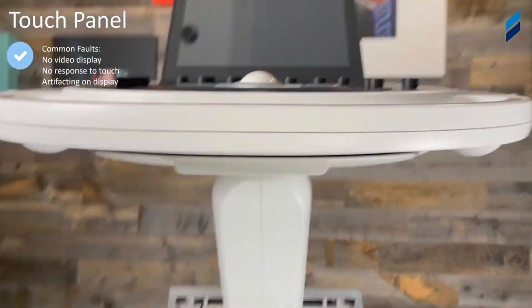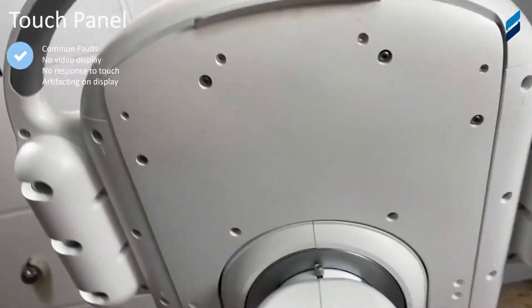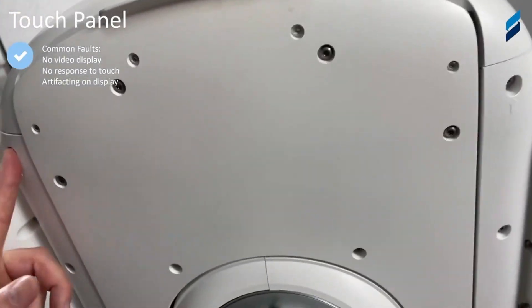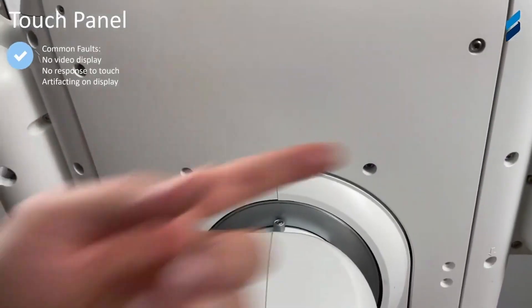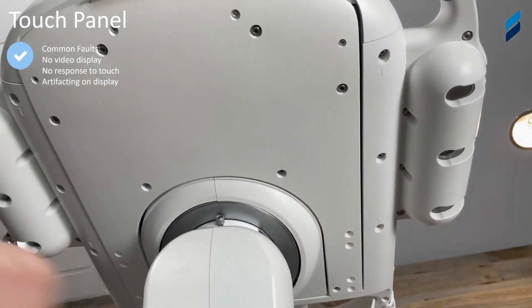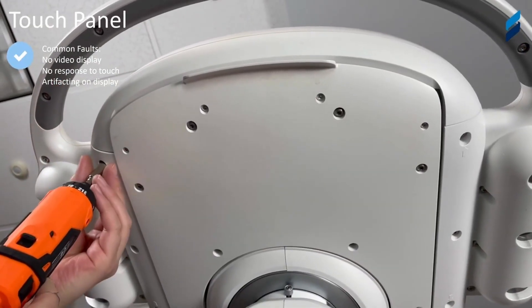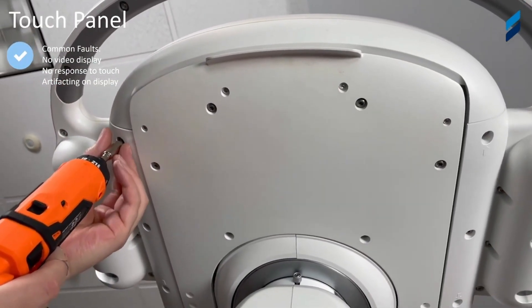We're going to look at the touch panel. With the touch panel, common faults are no video display on the touch panel itself, no response to touch, or maybe some artifacting on the touch panel. The process is very similar — we need to get to the control panel, remove that, and then remove the touch panel assembly from the control panel.